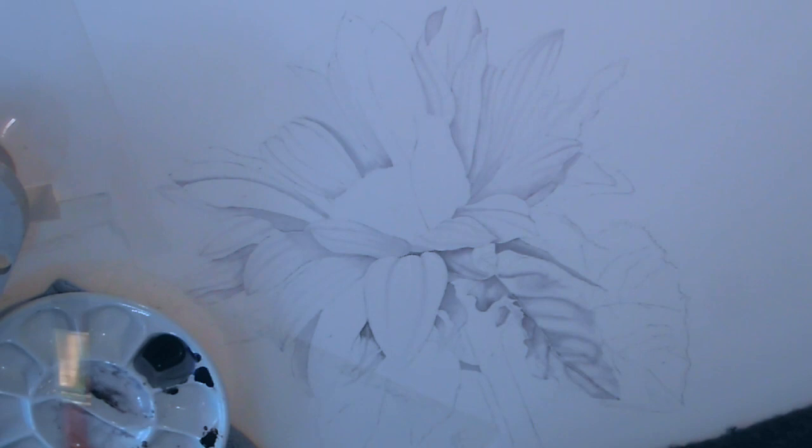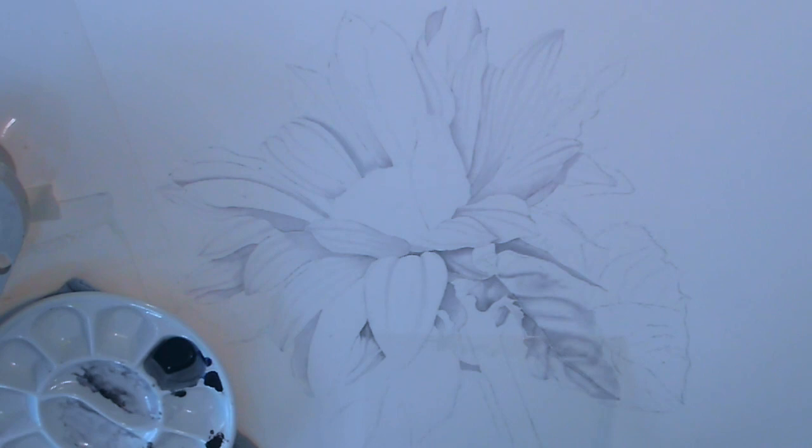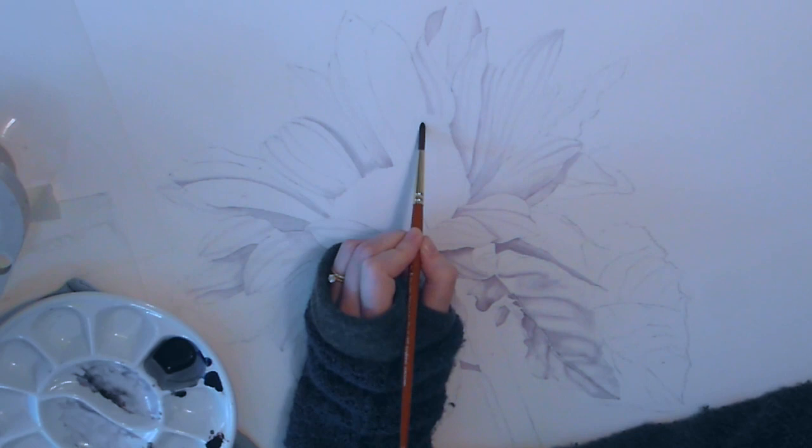I moved my palette so that you could see the consistency of the paint. In the main well where I mixed the three primary colours together it's very dark, quite an intense grey, and then I picked some from that and diluted it in the well in the middle so that it wouldn't be too strong.